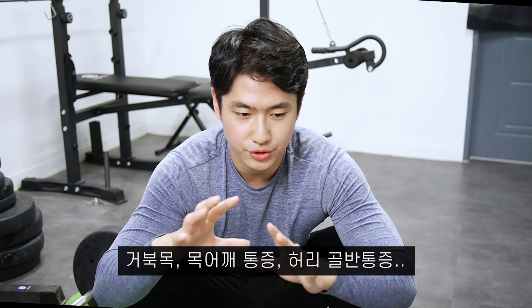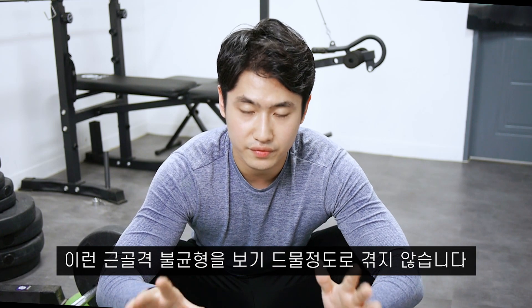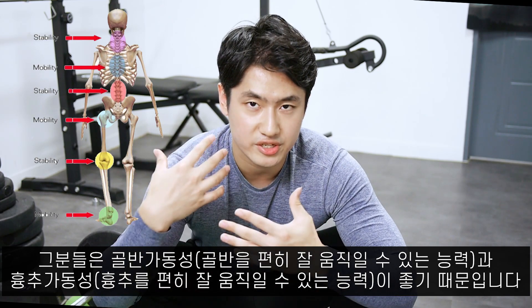Those old African tribes do not suffer from herniated discs like we do, from forward head posture, all the back pain, neck pain, shoulder pain. They're not suffering from any of these things because they have a more mobilized pelvis and a more mobilized thoracic spine.